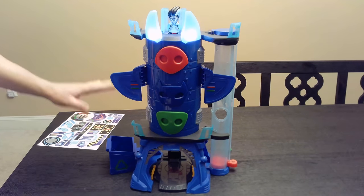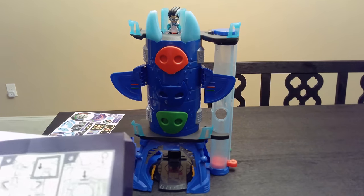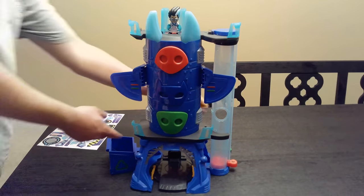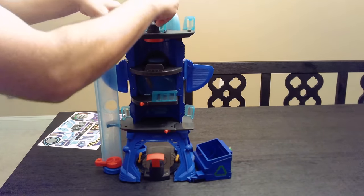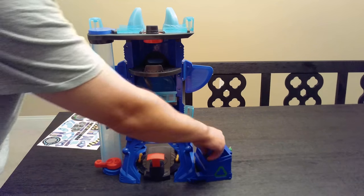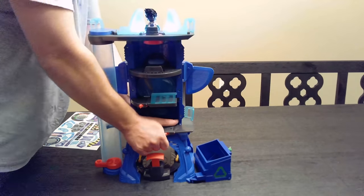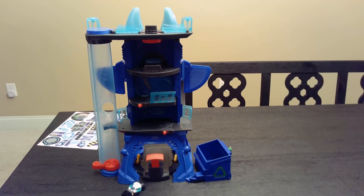It's a recycle bin — the recycle bin is supposed to hook up to the back; there's a little button. I've got to see how to do it. The instructions don't really show you. Supposedly he falls out the back. I can't snap it in. 'The PJ Masks will never see me coming.' I just can't get it snapped. This toy is a lot of frustration.